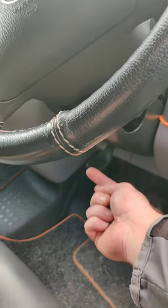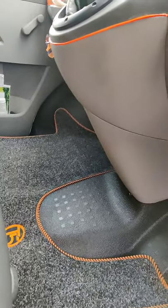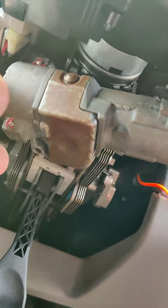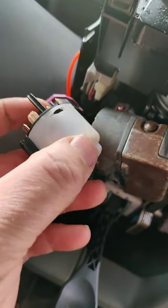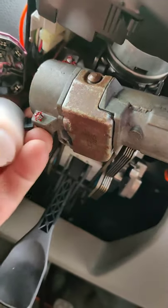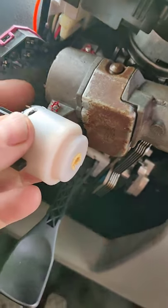Get a T20 screw underneath — that's holding on where your steering wheel lever is. Undo that and it should release your bottom cover. Then where this plug plugs into is where the ignition switch sits. So wiggle the pink plug off the ignition switch and you'll see it sitting in there.